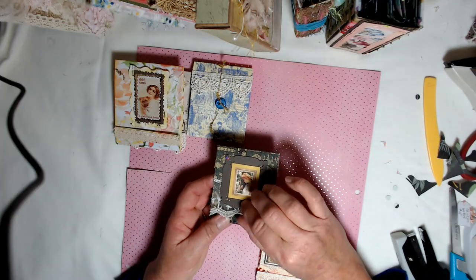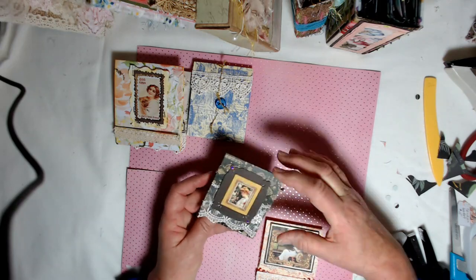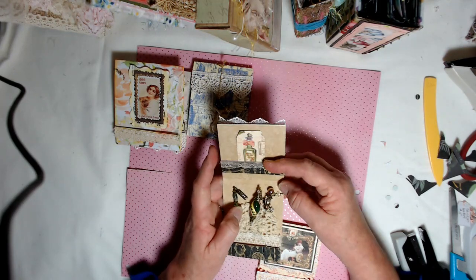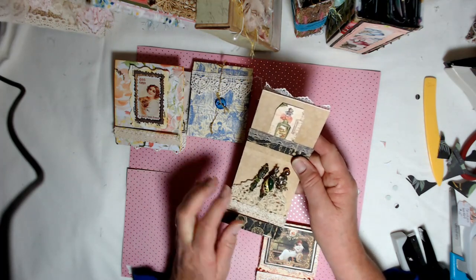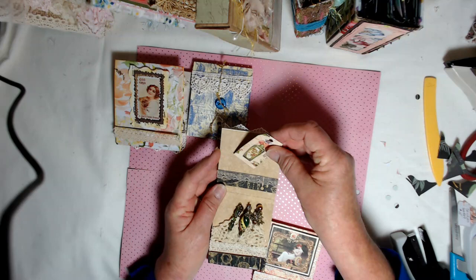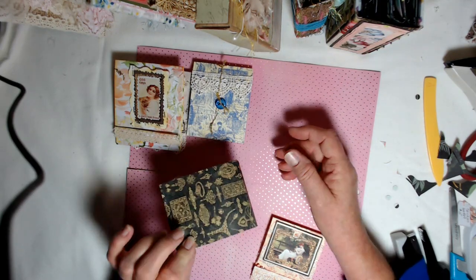This one, I put lace at the bottom and it tucks behind that lace. And this one is done in the emerald greens because I was matching the paper. There's another big piece of the crocheted doily, and a little tag stuck in a little pocket up there at the top. So that one goes like that.